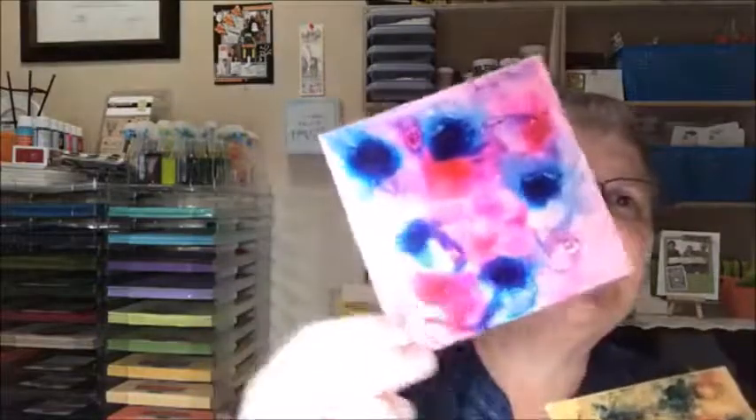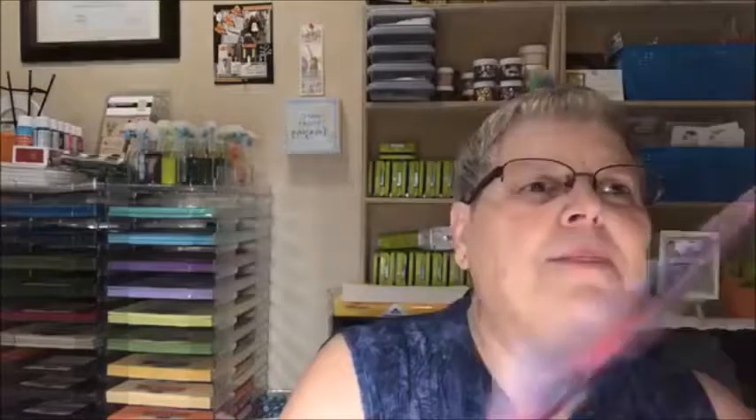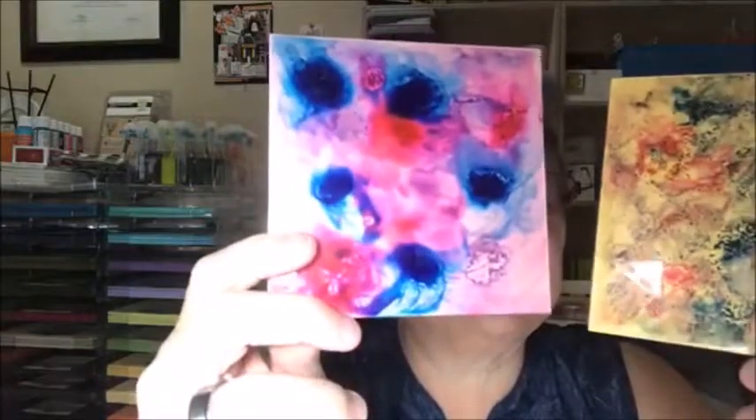The reinkers and the liquid colors — where the colors were saturated — even two days later they were still damp. So I had to put backs on these. Here's the one with the liquid colors. As you can see there's quite a bit of saturation of colors — this is the acetate side, the clearview side. But on the back it was damp, so I just put cardstock on the back. Same with the reinkers.